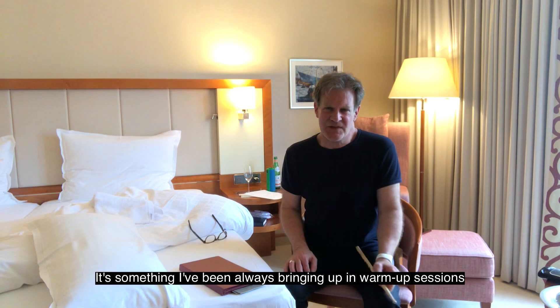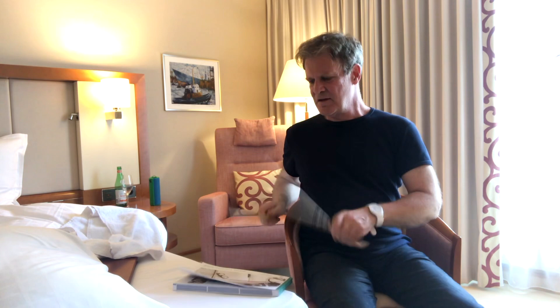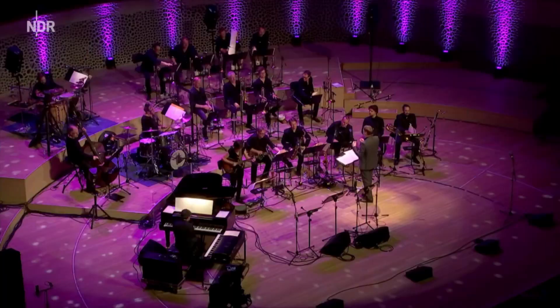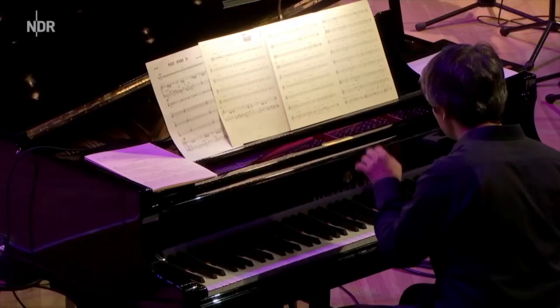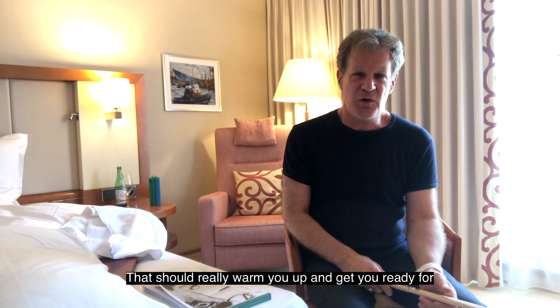I'm gonna leave you with one of my favorite exercises — it's something I've always been bringing up in warm-up sessions and it's always worked pretty good for me. Seven, eight, and just... It should really warm you up and get you ready for creating.